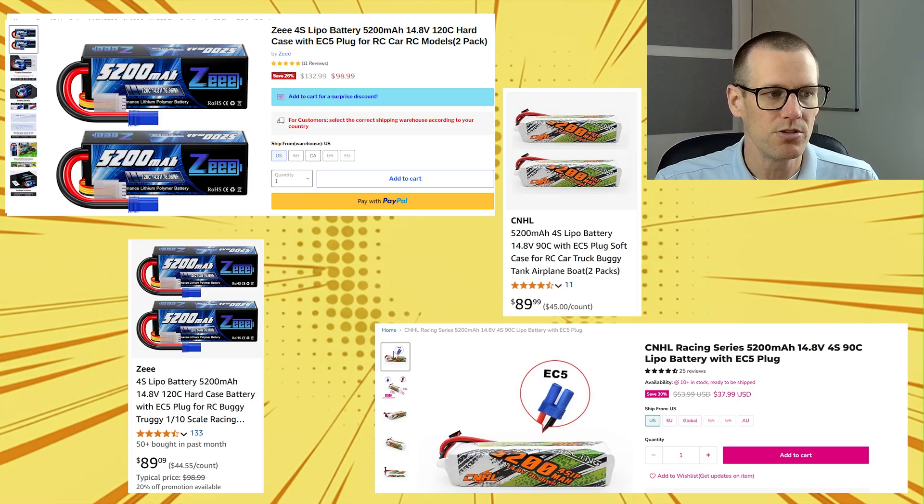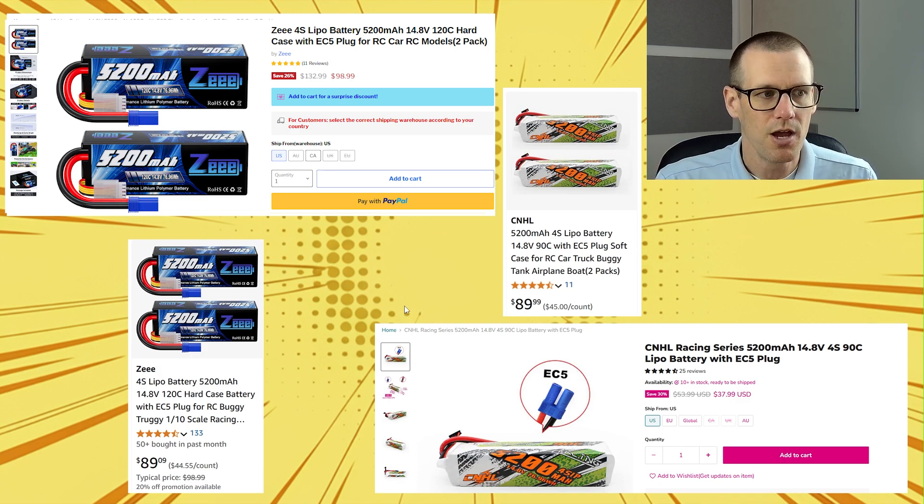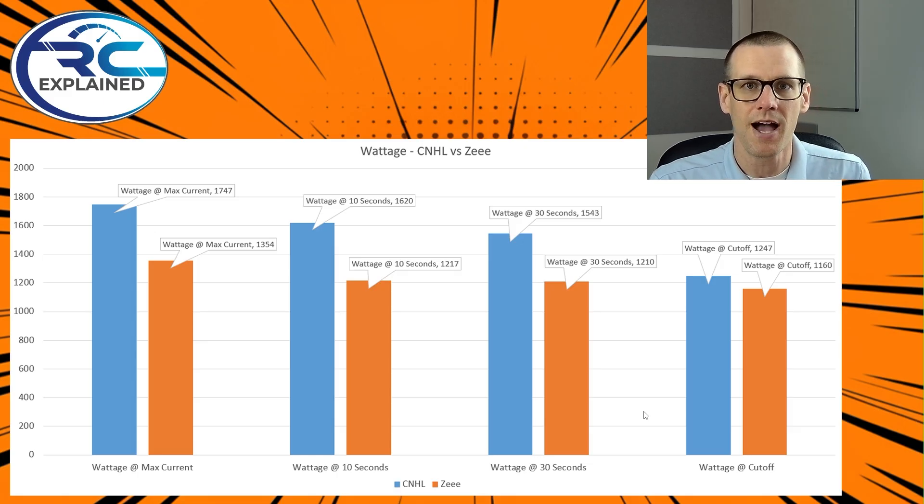Now let's jump into the performance metrics and see what kind of power we get at different points in time. This graph compares the wattage of the CNHL battery pack versus the Z pack. Along the bottom you can see different points: wattage at maximum current value, which typically comes within the first few seconds of pulling the trigger; wattage at the 10-second mark; wattage at the 30-second mark, which is where you'd see performance for that first high-speed pass; wattage at cutoff once we hit 3.3 volts per cell; and then the difference in actual milliamp hour usable capacity we're able to pull from both battery packs.